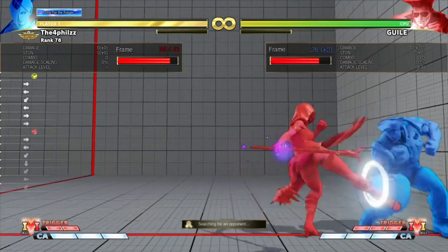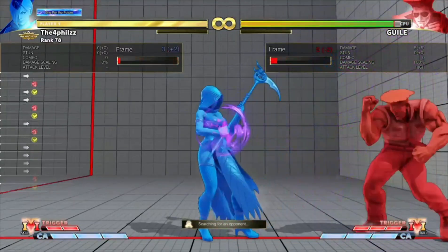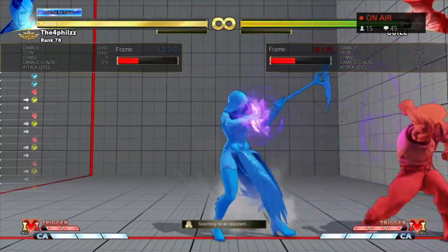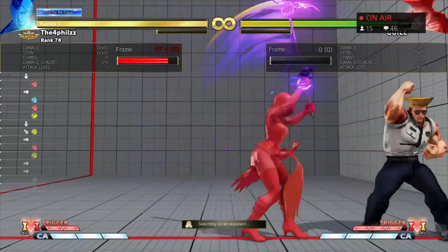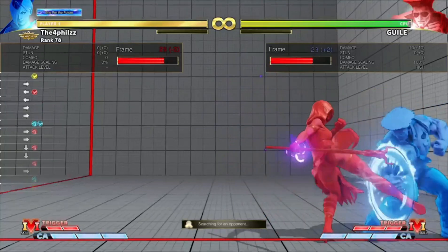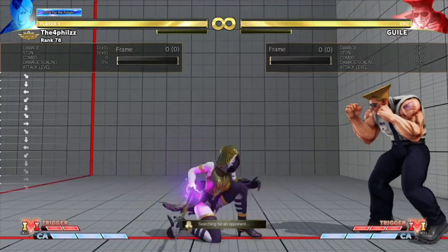Practice doing this in training mode — just practice doing this every time, so you'll always have your charge no matter what you do, whatever button you press. Forward fizz, charge, stand heavy kick — you can still charge. You need to learn to charge in between buttons while you're pressing buttons.